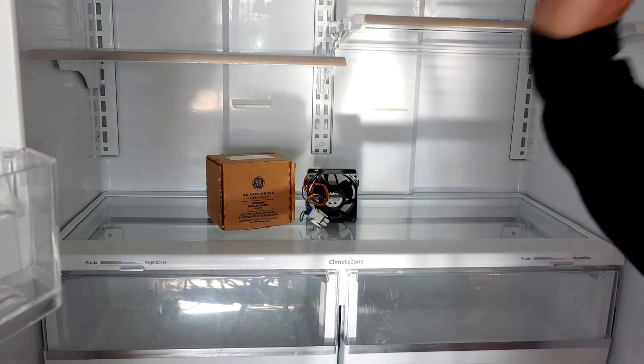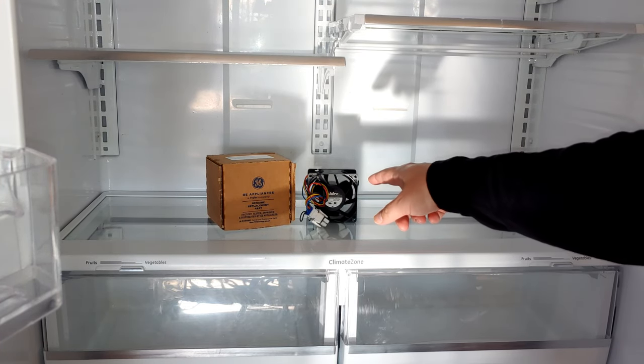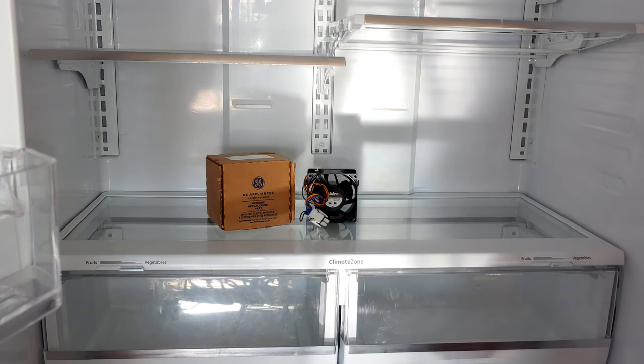Hey everyone, it's the Eclectic Handyman here today replacing this evaporator fan motor on this GE French Door Fridge. Let's get it fixed.